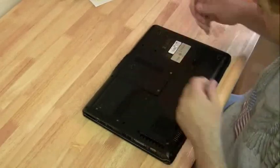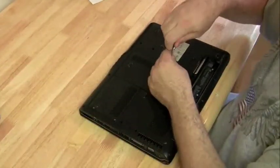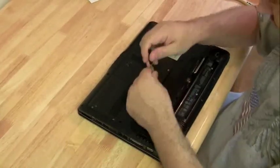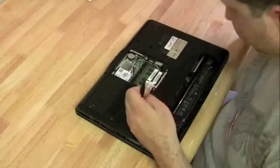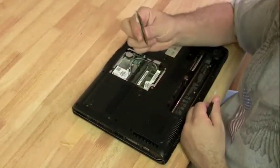Since we already did a motherboard replacement on the DV6000, I'm just going to do this one in fast motion. You might be able to get something out of it because I'm doing it from a different angle. If you were planning on taking apart a DV6000 and you missed something in the first video, this will work for you. So I'm just going to speed it up right now.